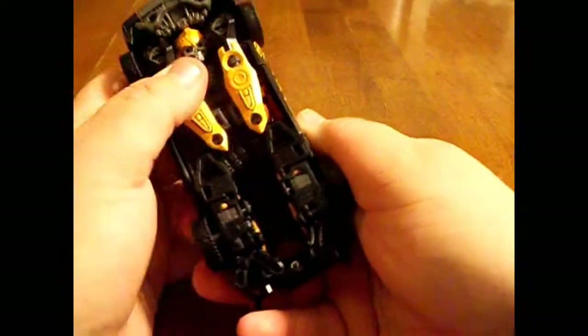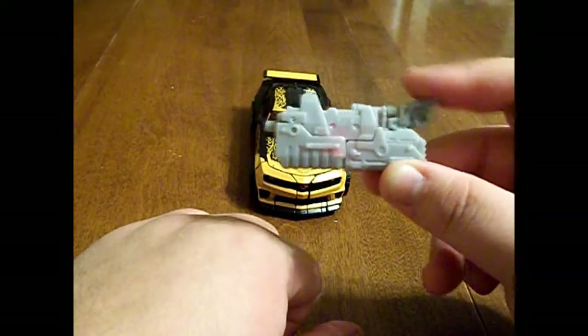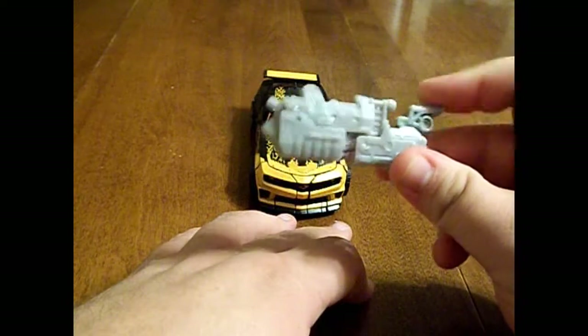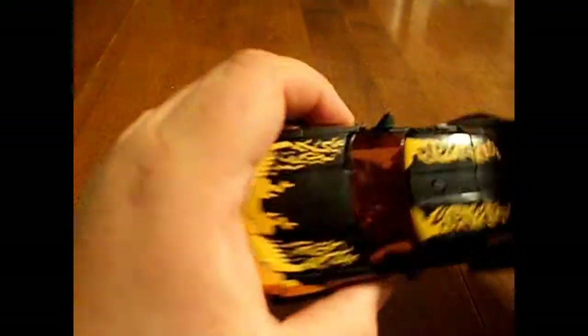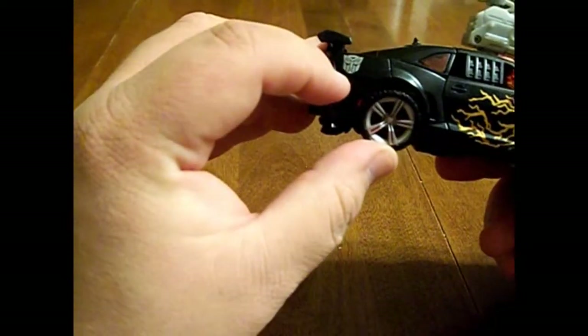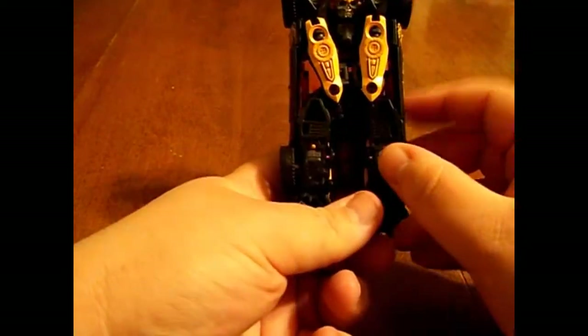Unfortunately my tire doesn't want to spin, but he still rolls pretty good. He has a little Mech Tech weapon — a little gun. You can plug the Mech Tech port right up here on the roof of the car, if you want your Camaro to go around with a giant gun on the hood. There's a nice little Chevy symbol and a painted Autobot symbol on the side as well.